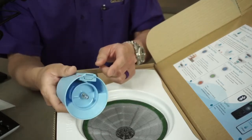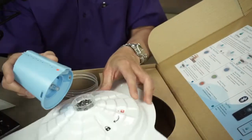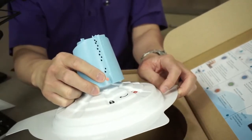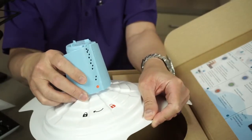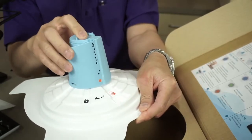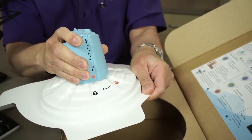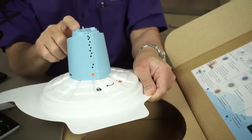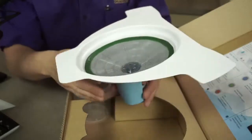To connect the sensor to the IU Flow bowl, you turn the bowl upside down. You'll see this orange dot on the sensor. You line up the orange sensor dot with the unlock symbol, lay it flat on the bowl, and then turn towards the lock symbol and you hear a pop. When it's in that position, it's locked and ready to go.